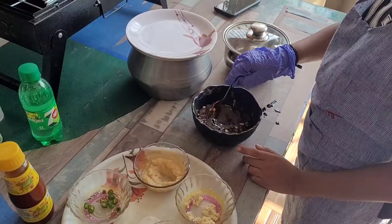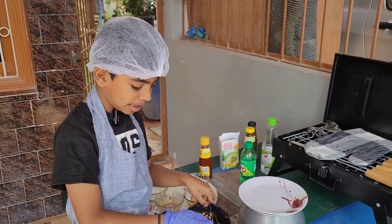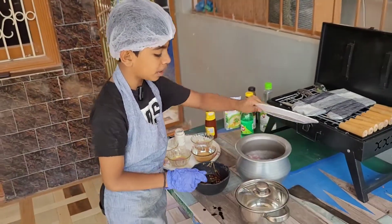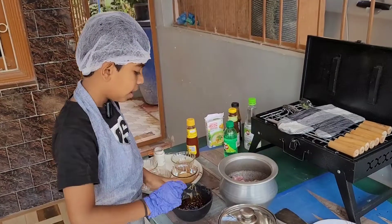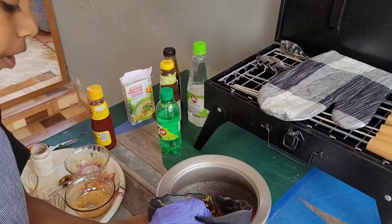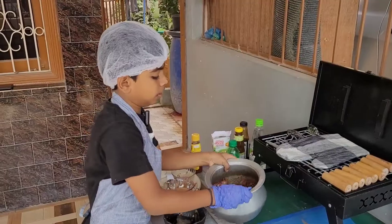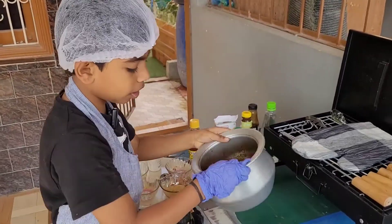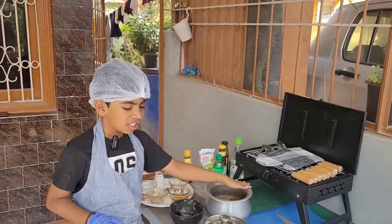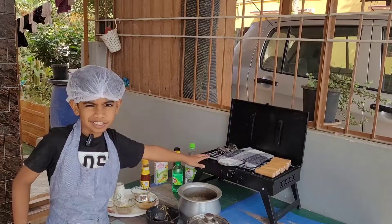Now we will mix all the ingredients together. After thoroughly mixing, it should be this consistency. Then we mix it with the meat — let me pour it in. After mixing thoroughly, we should let it soak for 3 to 4 hours, and then we will bake it on the grill.